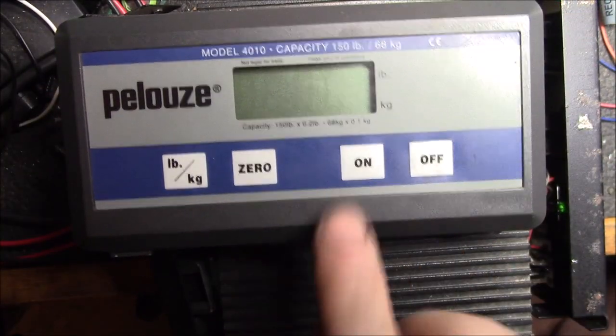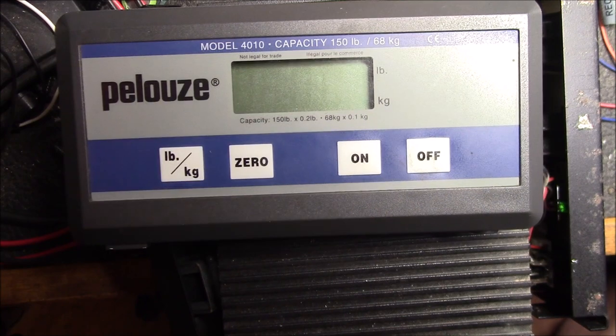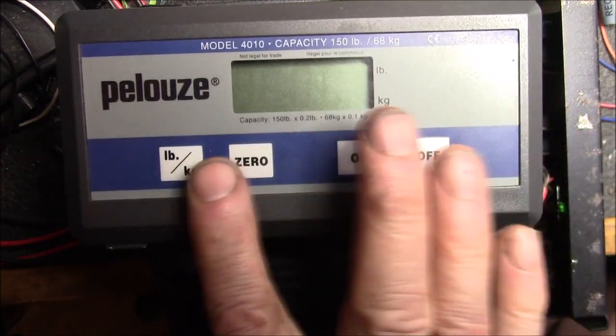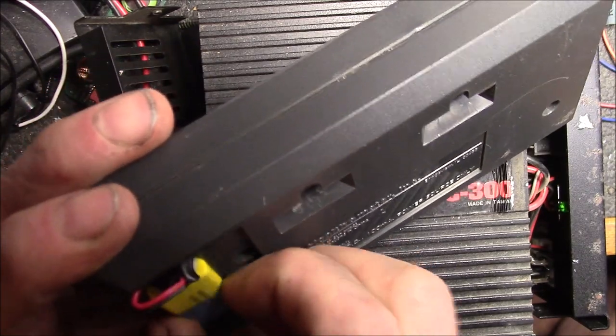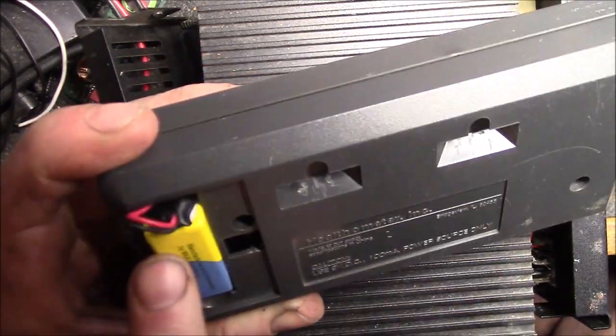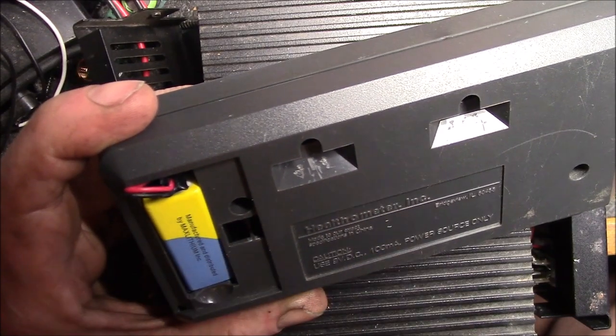We've got it all put back together and with my 3D-printed buttons it works. I've got two working displays now — I just need to see if I can figure out if there's anything wrong with my old scale. Same problem on both of these. I also fixed the battery wire inside — I cut out the damaged section of wire and then soldered it back together and put some heat shrink over it.